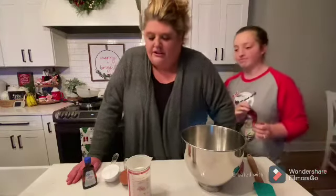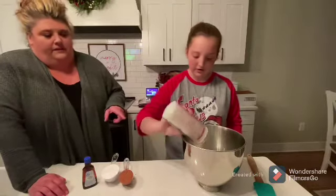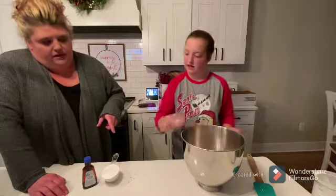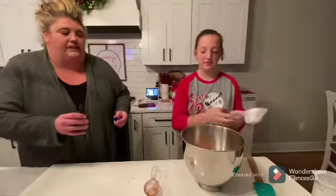And it's gonna be good. So first we're gonna start out with one and one-half cup heavy whipping cream, one-fourth cup of cocoa, one-half cup of powdered sugar, and a dash of vanilla extract.